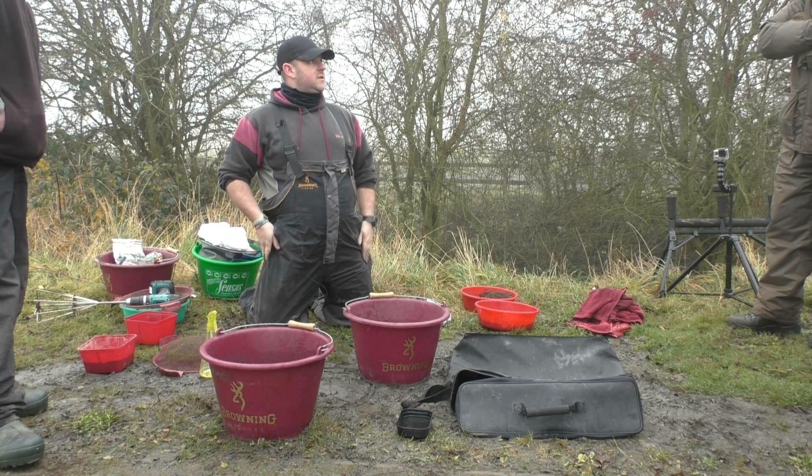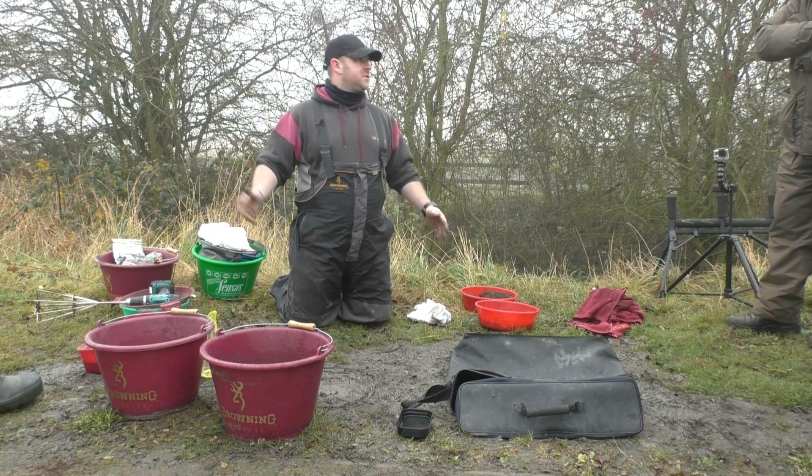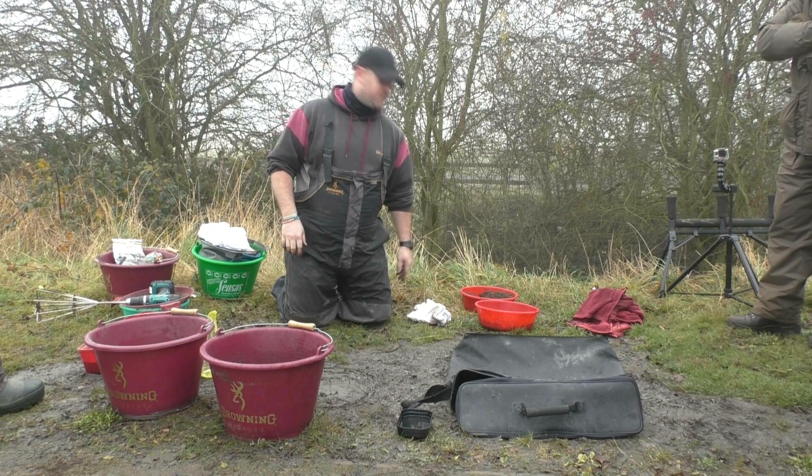Everyone happy with that? It's fairly simple, isn't it? Mixing groundbait is mixing groundbait. But the key idea is you keep the two separate so you don't kill the Joker before you even start.